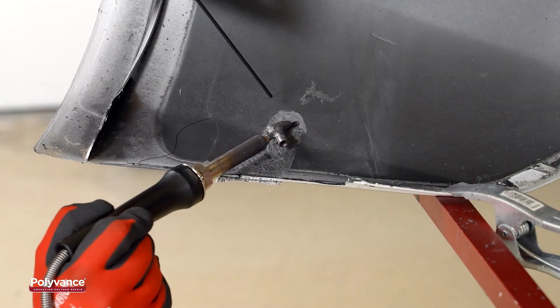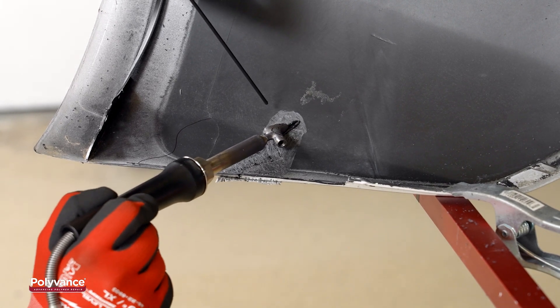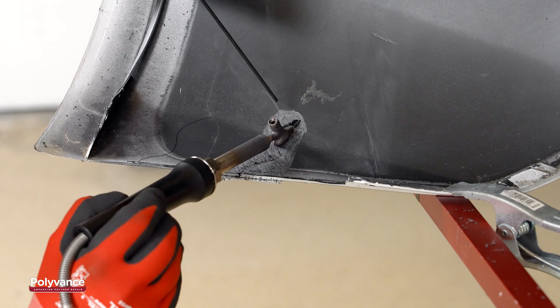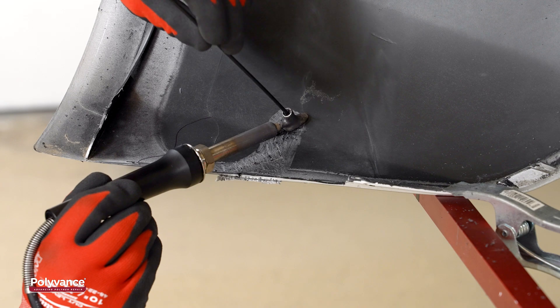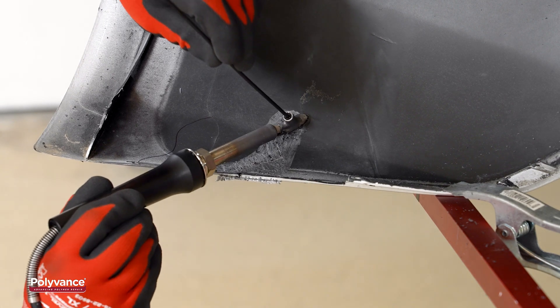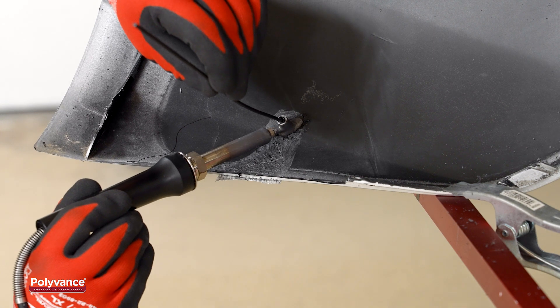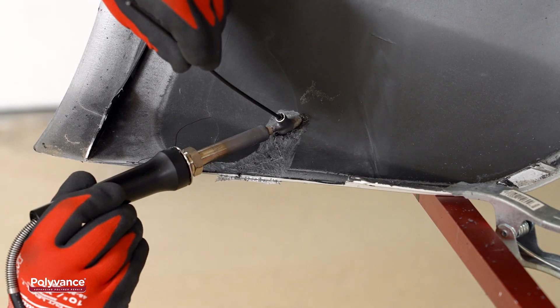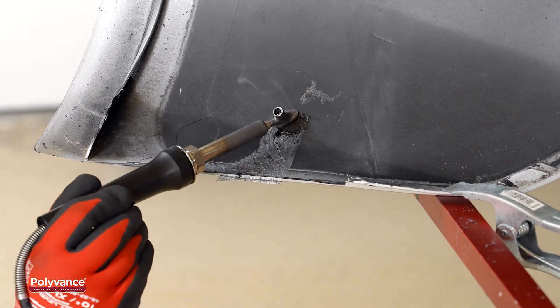We began our airless plastic weld. This bumper cover was made of polypropylene, so we selected Polyvance's polypropylene welding rod in the round 01 profile to match. To make a proper fusion weld, the filler rod must be the same type of plastic as the base material. It's also essential that both the filler rod and the base material are melted and mixed together.